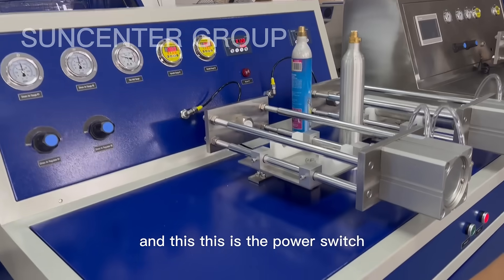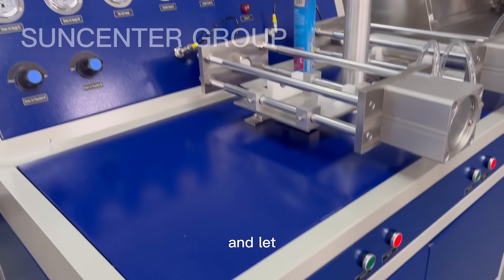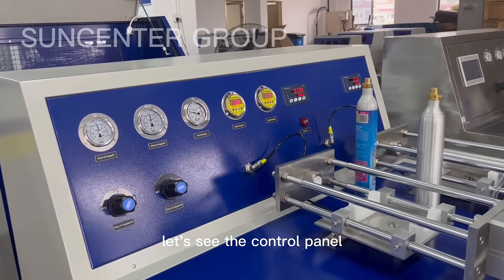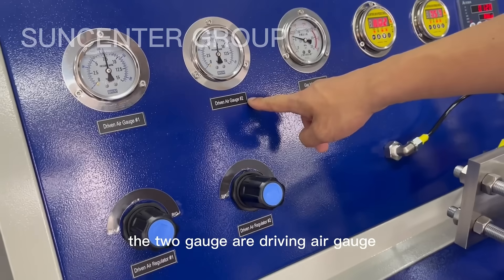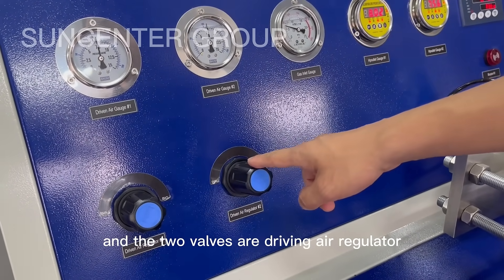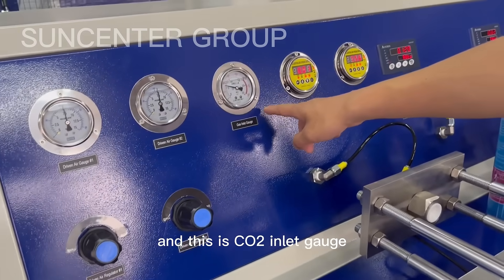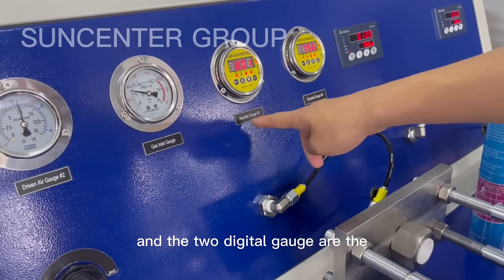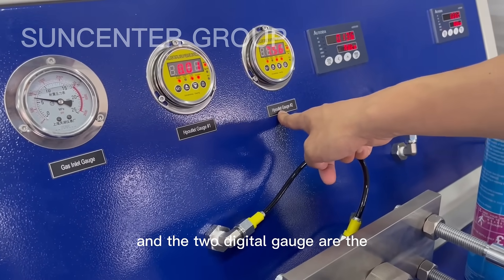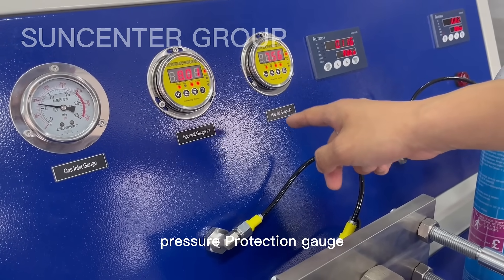This is the power switch and emergency stop. Now let's look at the control panel. The two gates are driving air gates, the two valves are driving air regulators, this is the CO2 inlet gate, and the two digital gates are the pressure protection gates.